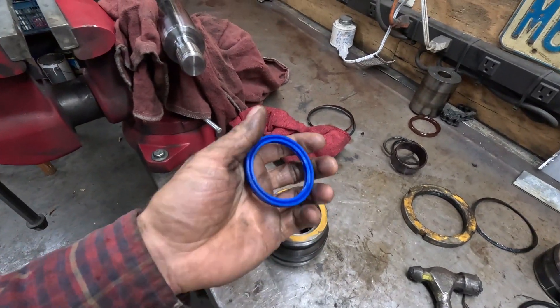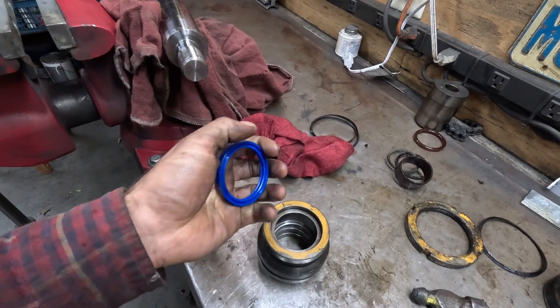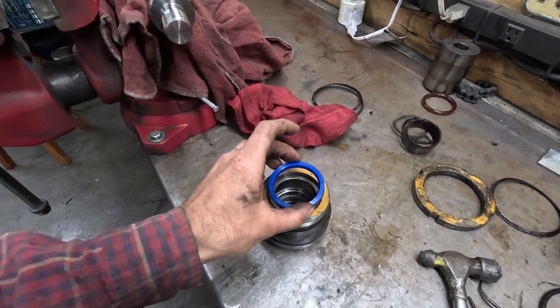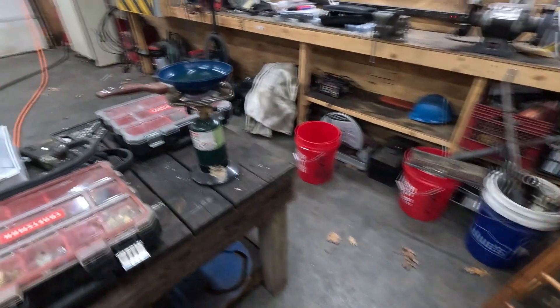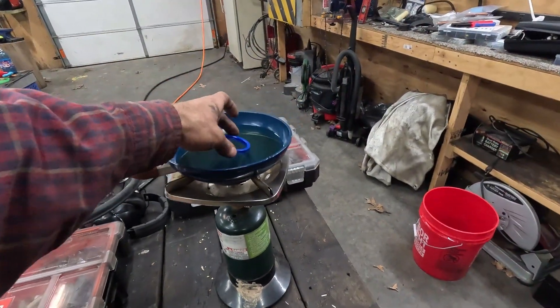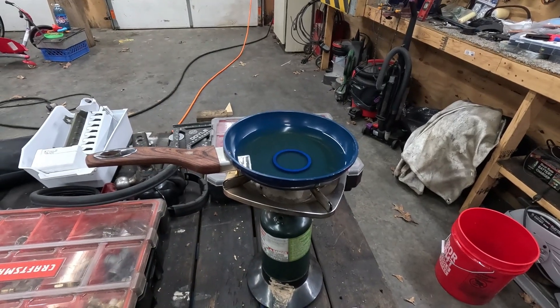Now this seal is hard to install because it doesn't have much give. You can force it, but you have a chance of damaging the seal. So what I like to do is heat up a pot of oil and just let the seal sit in there for a bit to get a little more pliable, and that makes it install much easier.